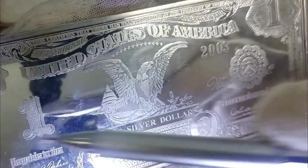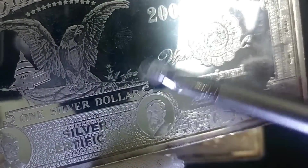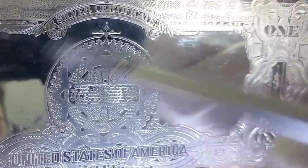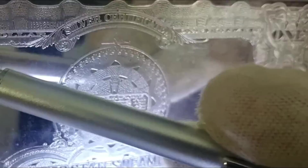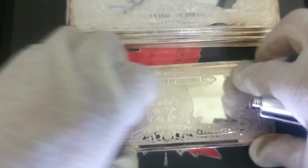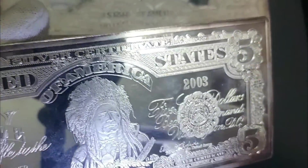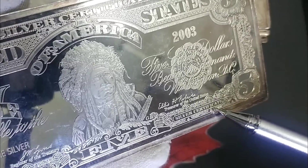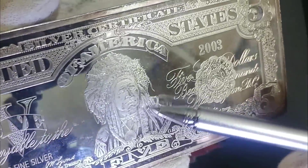This one is called a 'one dollar silver certificate,' which is what it was before the Federal Reserve era. This particular one was made in 2003. There's also a 'Freelance Silver' marking on it — it's a fine silver 2003 silver certificate.